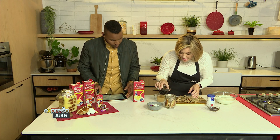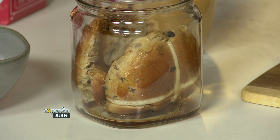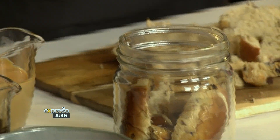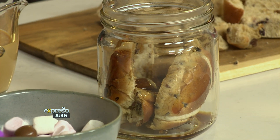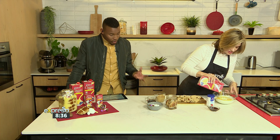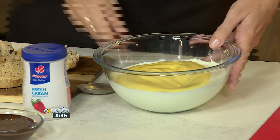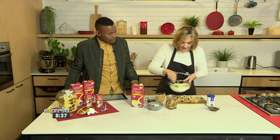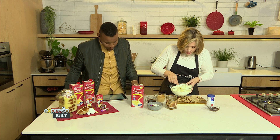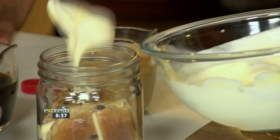Then I'm going to drizzle some coffee. Coffee and chocolate — that's going to give it a nice flavour. And then I'm going to put some of my Clover Classic Custard into some whipped cream here. This is going to make it nice and creamy — smooth and delicious. Mix that in, and then you pour that on top, and we just layer. We do a layer of this.